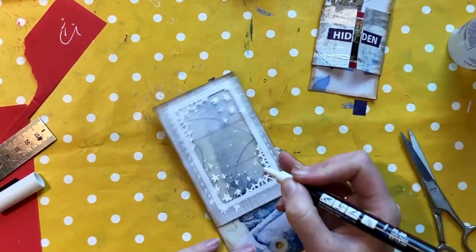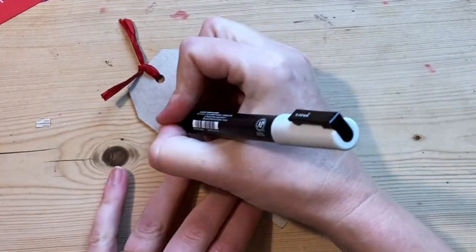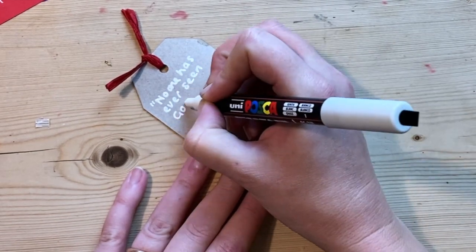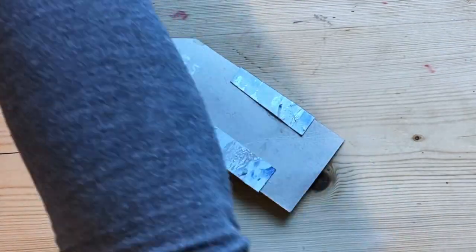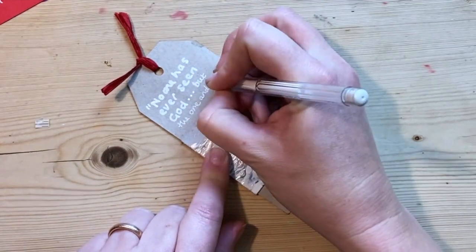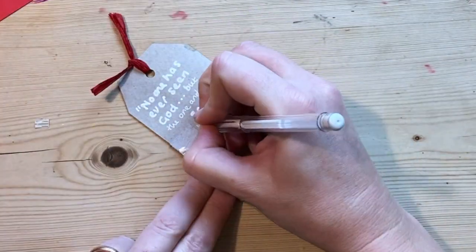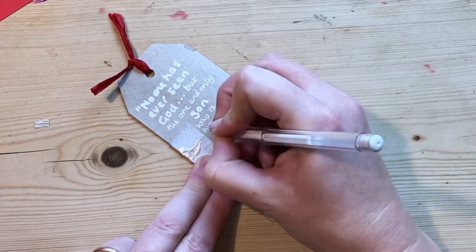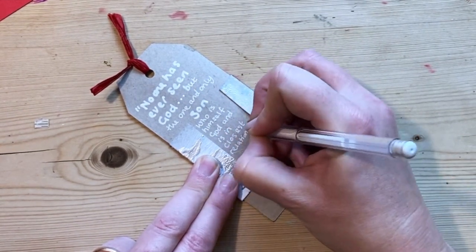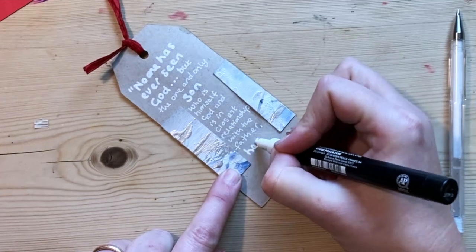I've decided to write a Bible verse on the back of my smaller tag. I'm not doing anything on the back of the big tags because eventually I'm going to stick the tags back to back when we make our tag book. But the smaller tag I can write on. I've decided to write John 1:18: 'No one has ever seen God, but the one and only Son, who is himself God and is in closest relationship with the Father, has made him known' — which is what we celebrate at Christmas, that God is made known, no longer hidden or distant.